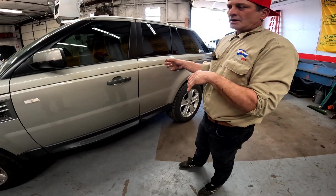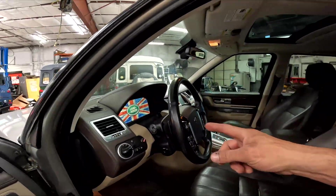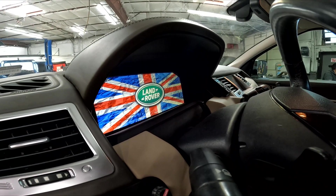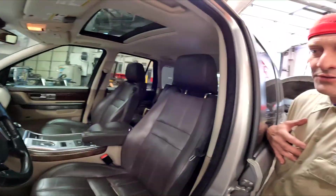This originally came with the 6-speed and then we upgraded it to the 8-speed. And we also did a digital cluster that you can see. We can also do custom programming of your company logo and stuff like that to come up on your digital screen. We do all that.